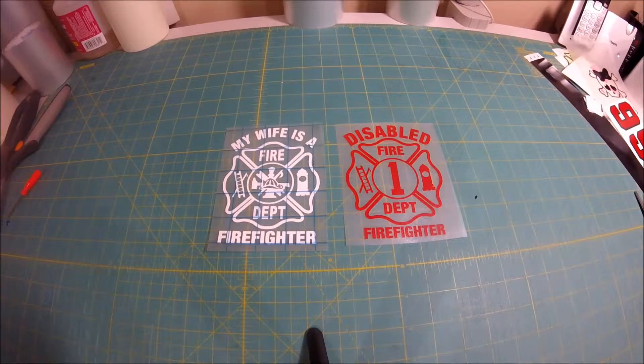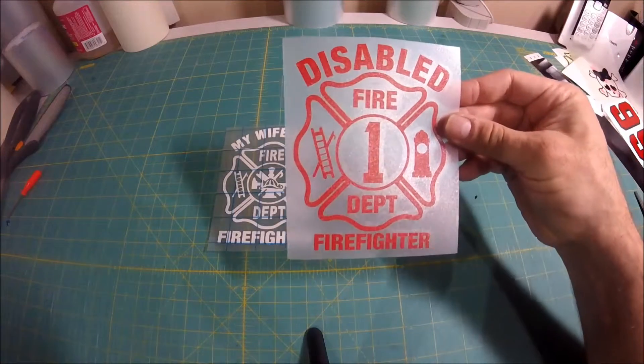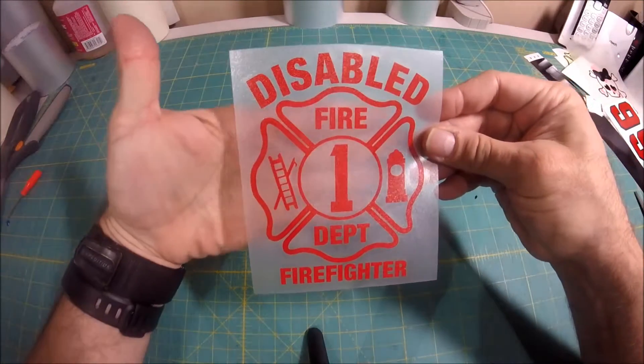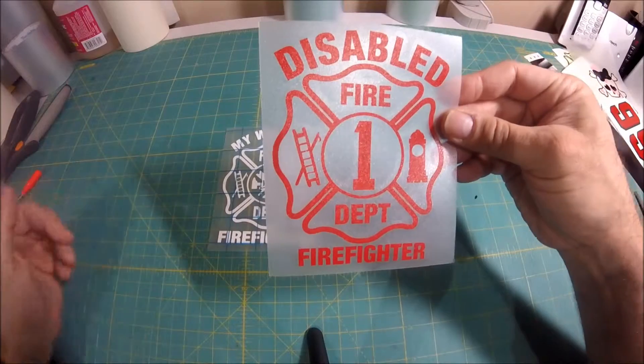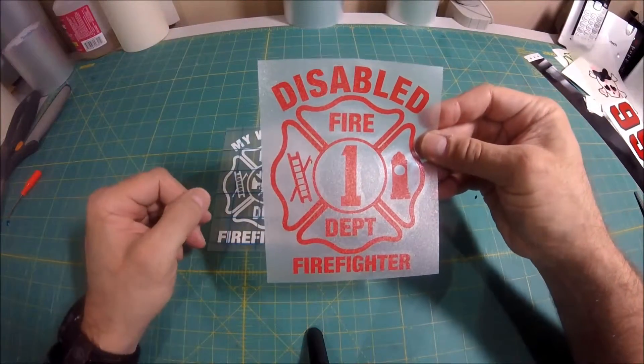A die-cut decal, as you see, is a see-through decal. You have a decal where the pieces on the inside are weeded out, so the background of the sticker is whatever you place it on. So if you put it on a car that's white, the background behind the sticker is going to be white.